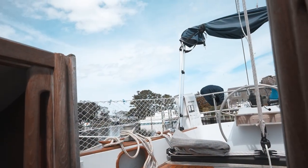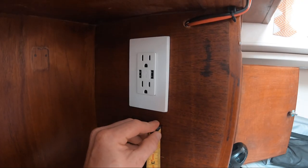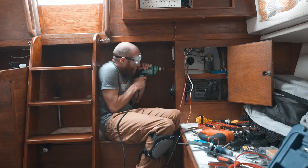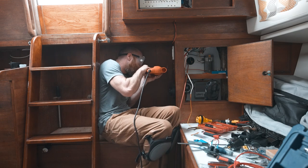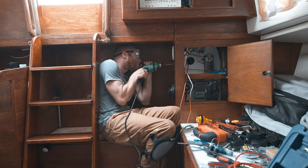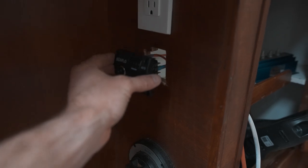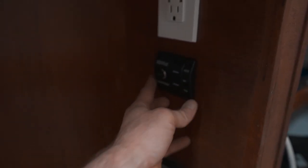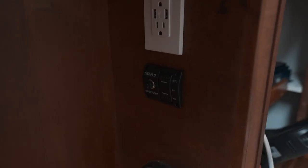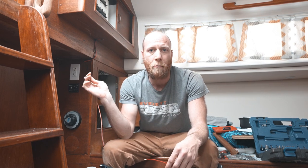It is actually a beautiful day — it's finally starting to feel like spring. What I'm doing now is making up the main positive line that's going to connect the battery to the switch. This is the main power feed.